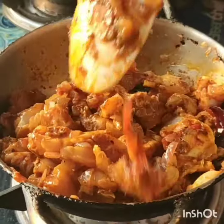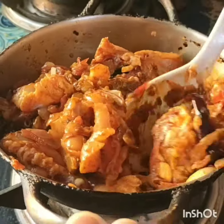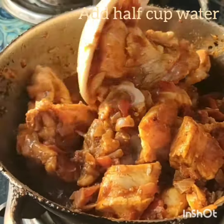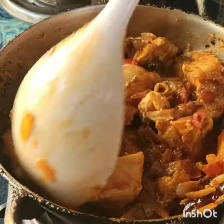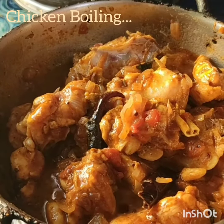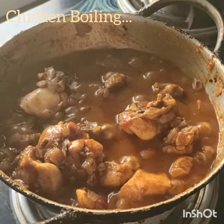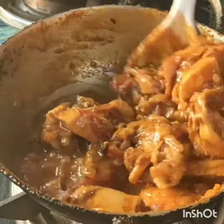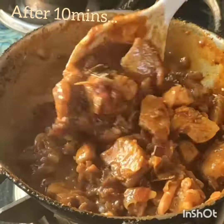Coat the masalas nicely with the chicken, add a little water, and allow the chicken to boil for at least 10 minutes. Keep mixing the chicken until the water drains out completely.